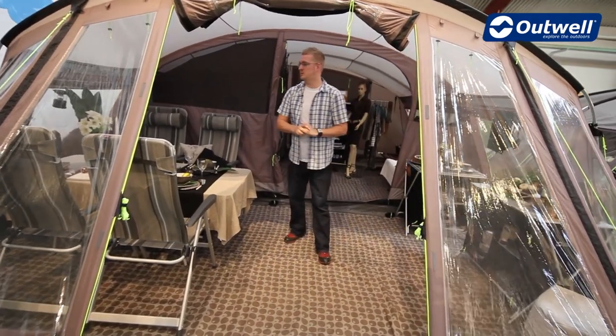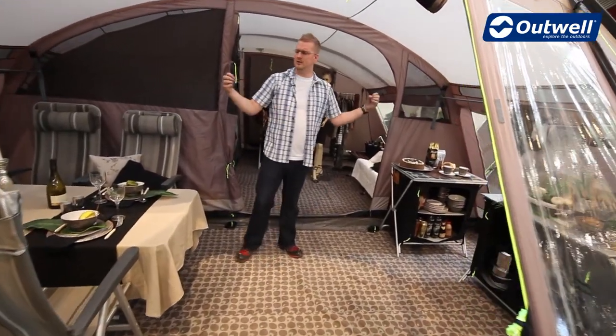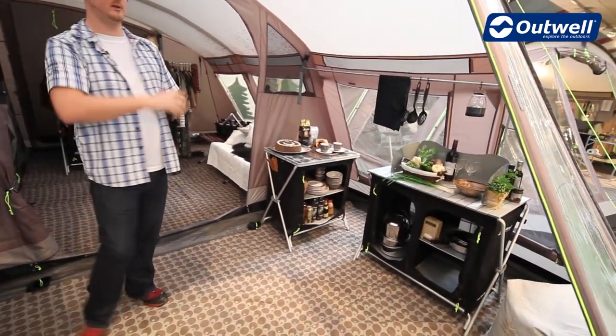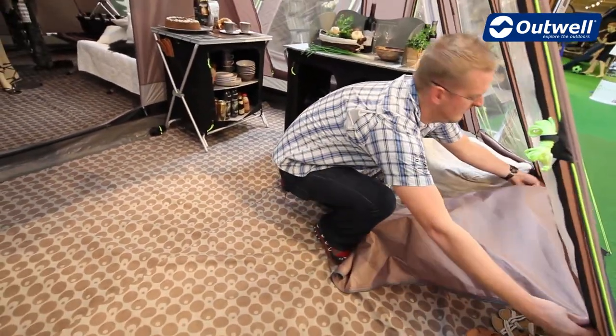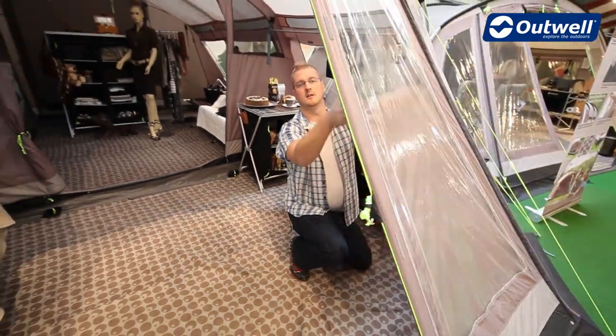It's called our panoramic room because we have panoramic windows around every side, so lots of light coming into the tent and lots of space. On these windows we also have our zip-up curtains — very simply pull the curtain out of the holder and use these zips to decide how much light you want to let into the tent.